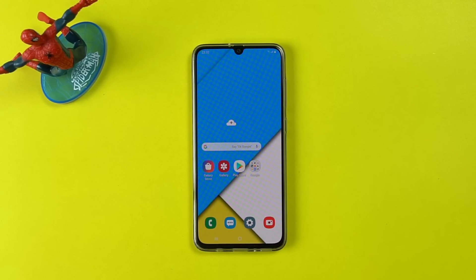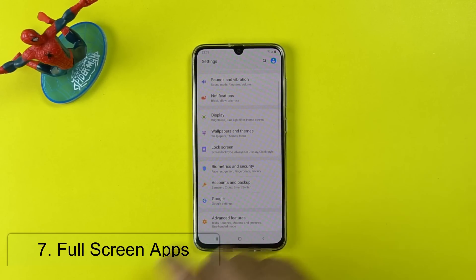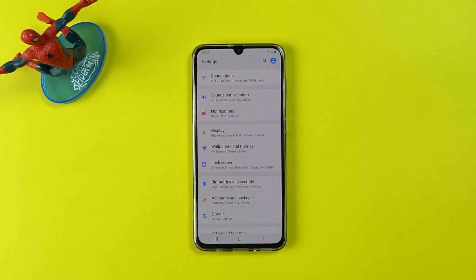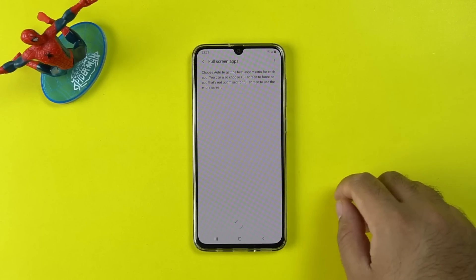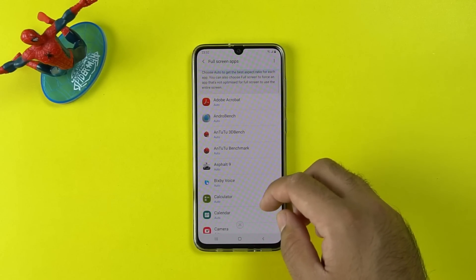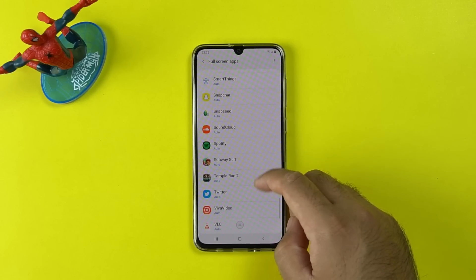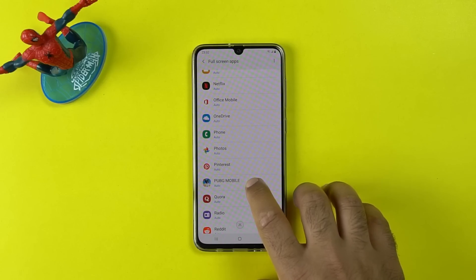Once again in the display settings, we have the full screen apps. By default, the phone hides the notch while playing a game or using any stock application. If you don't want to hide the notch, open Settings, go to Display Settings, then Full Screen Apps, and click on the app you want to run in full screen. For example, I want to play PUBG Mobile in full screen — I'll click on PUBG Mobile and select full screen, so it will no longer hide the notch.